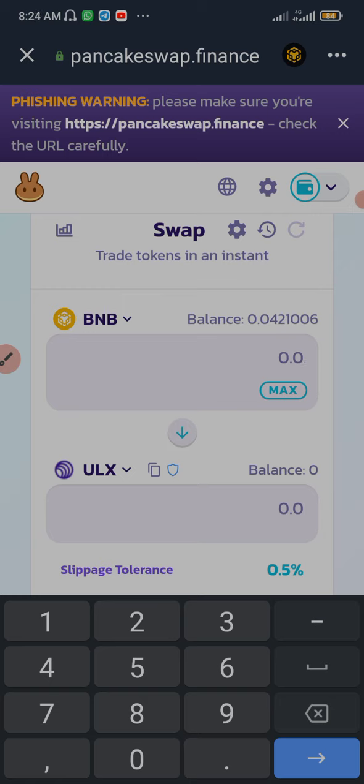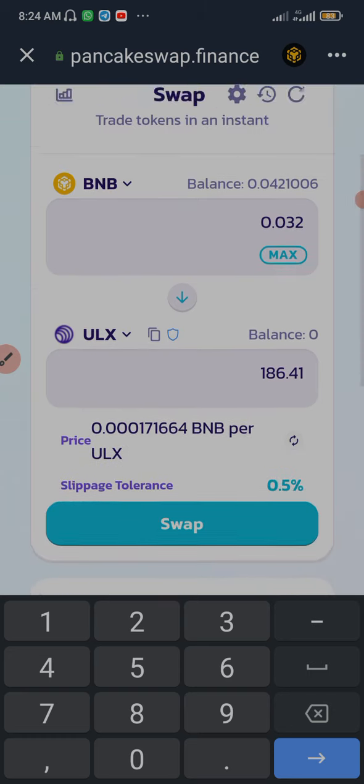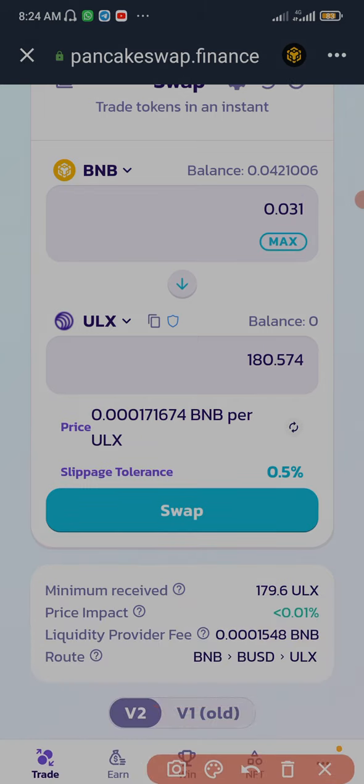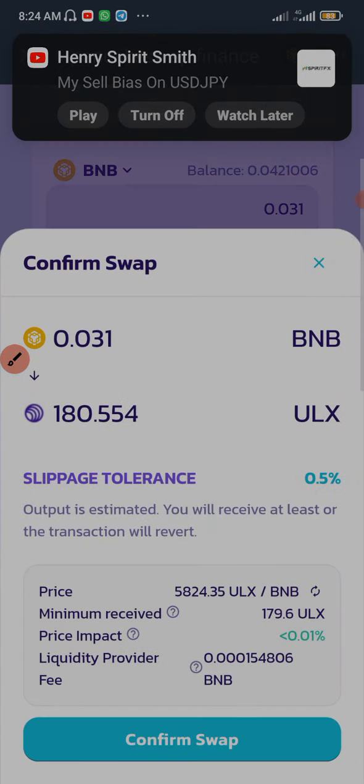I'm going to check the box that says 'I understand' and then click Import. Now I can buy ULS. As you use your BNB Smart Chain to buy ULS, make sure you don't use everything — because if you want to resell your ULS on PancakeSwap later, you'll still need BNB for the transaction fee. You can get BNB via Binance or contact me. I'm going to type in 0.03 BNB, which is going to give me about 180 ULS.